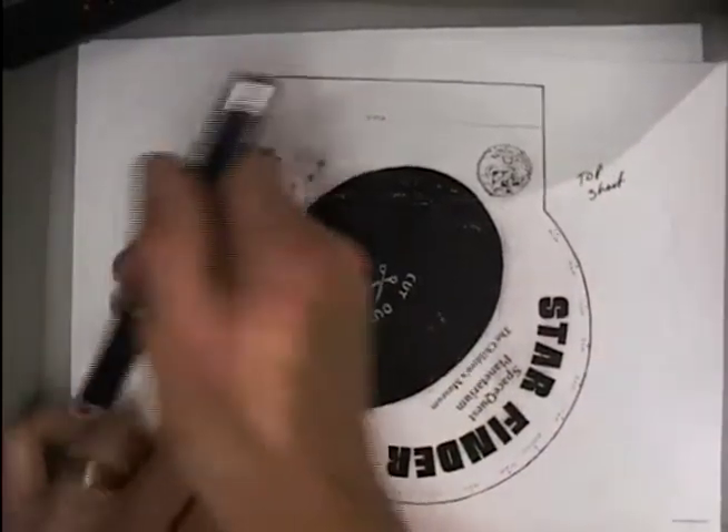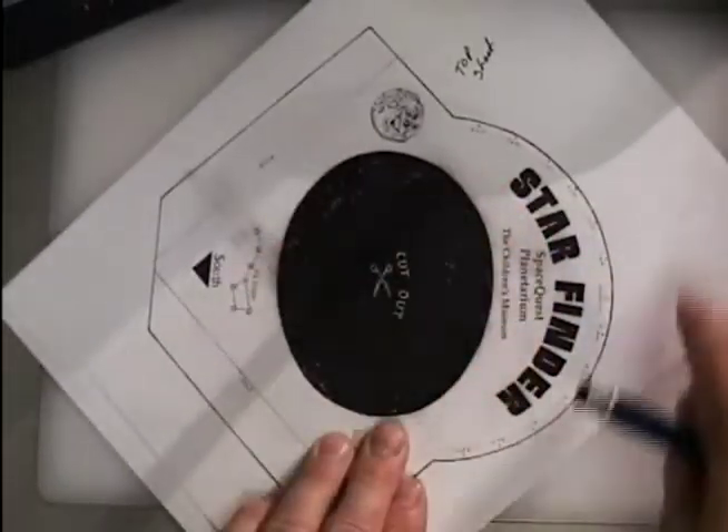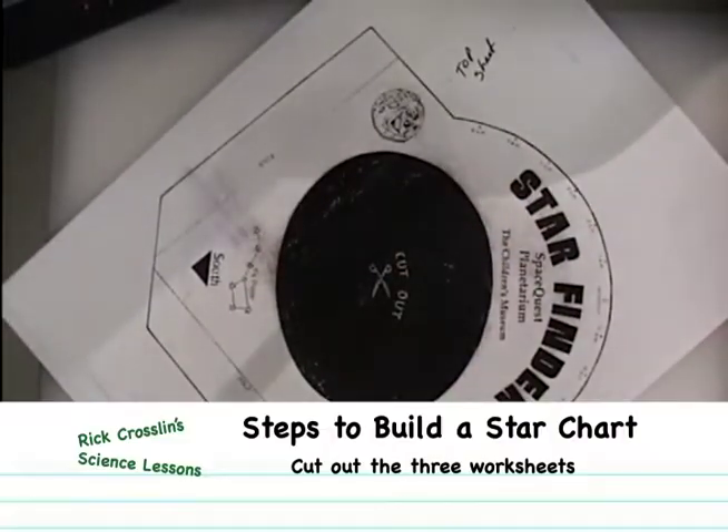This one is interesting because you want to cut out the center of this one and the outline. So that's your first step — cut all three of these out. I've cut out my three worksheets: bottom, middle, and top.